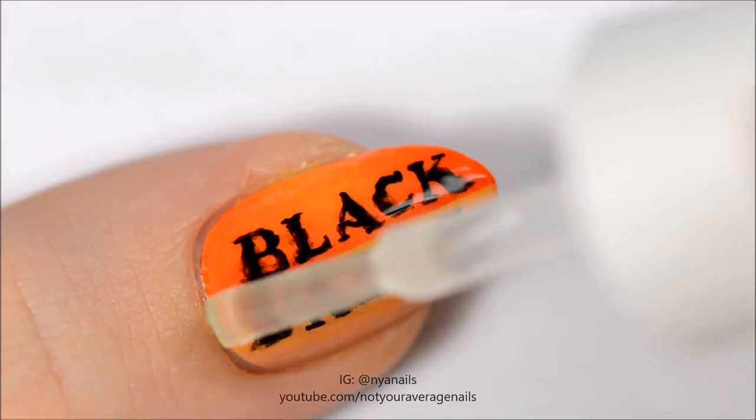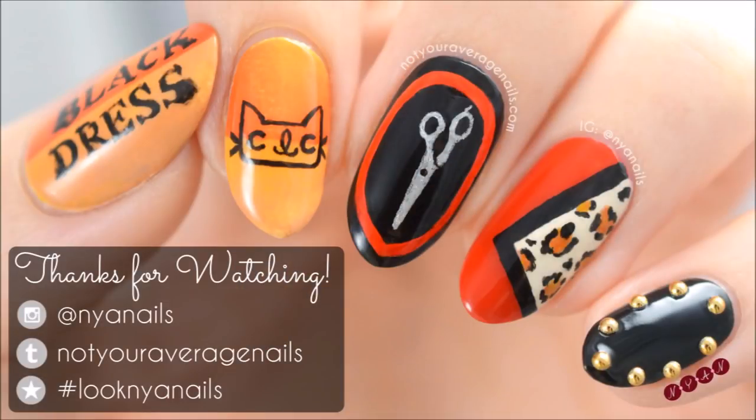Seal your design with a top coat and you're done! All the products used in this video will be listed in the description below. Thanks for watching!